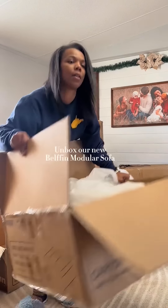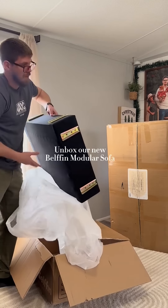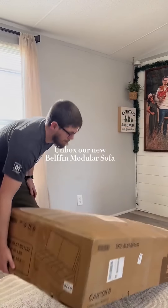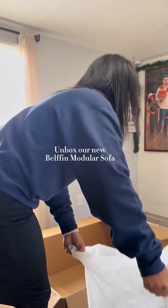Every couch I've had has been the color brown, so I knew I wanted something different. So I went with black. I needed something that was still going to match my decor I already have in this living room, and I think this color will go great. It took us about 20 minutes to get everything out of the boxes and unwrapped.